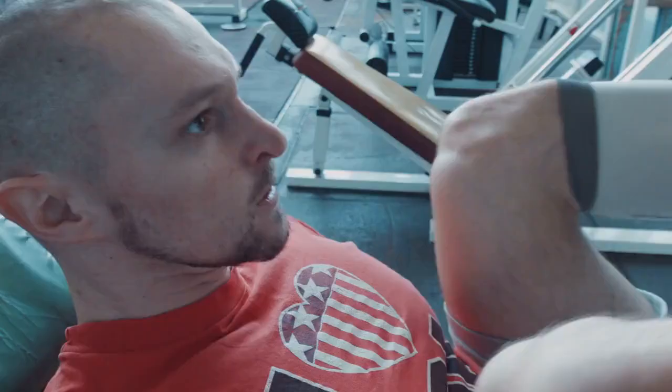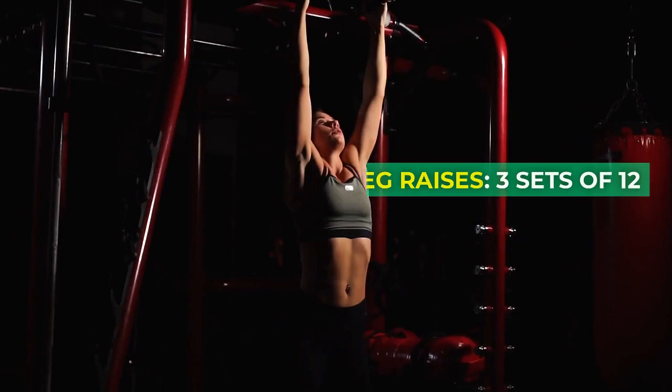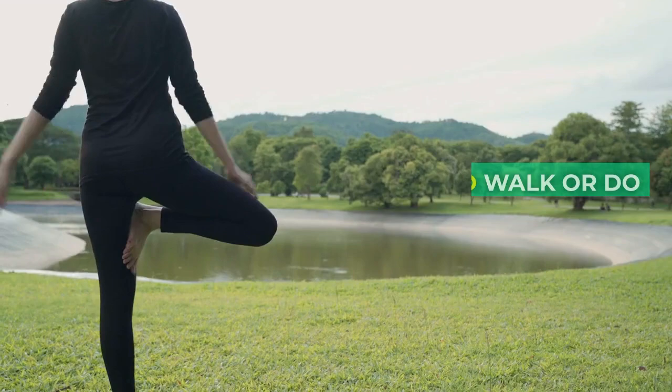Day 5: Lower Body and Core. Deadlifts or Romanian deadlifts, 3 sets of 8 reps. Leg press or lunges, 3 sets of 10 reps per leg. Hanging leg raises, 3 sets of 12 reps.